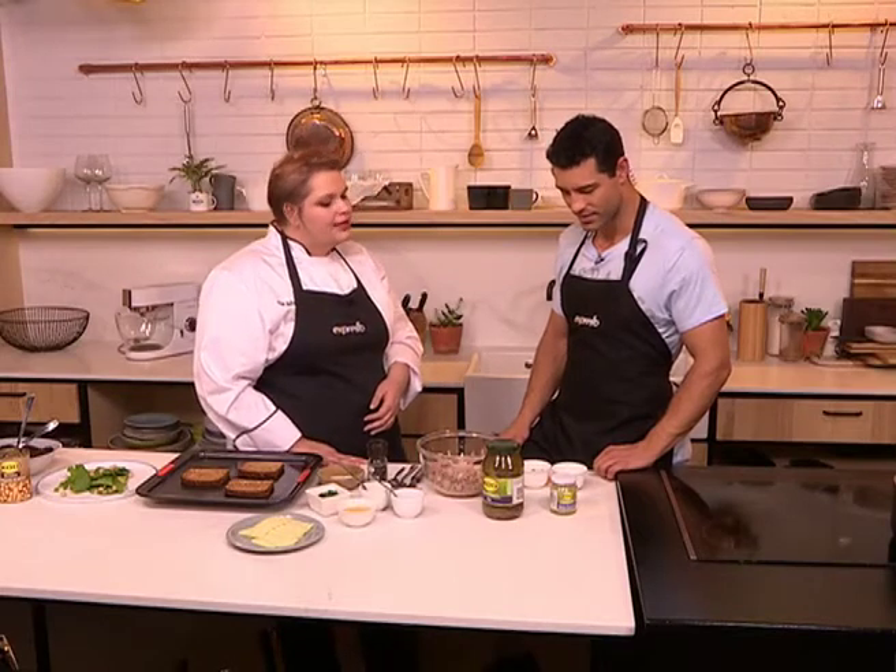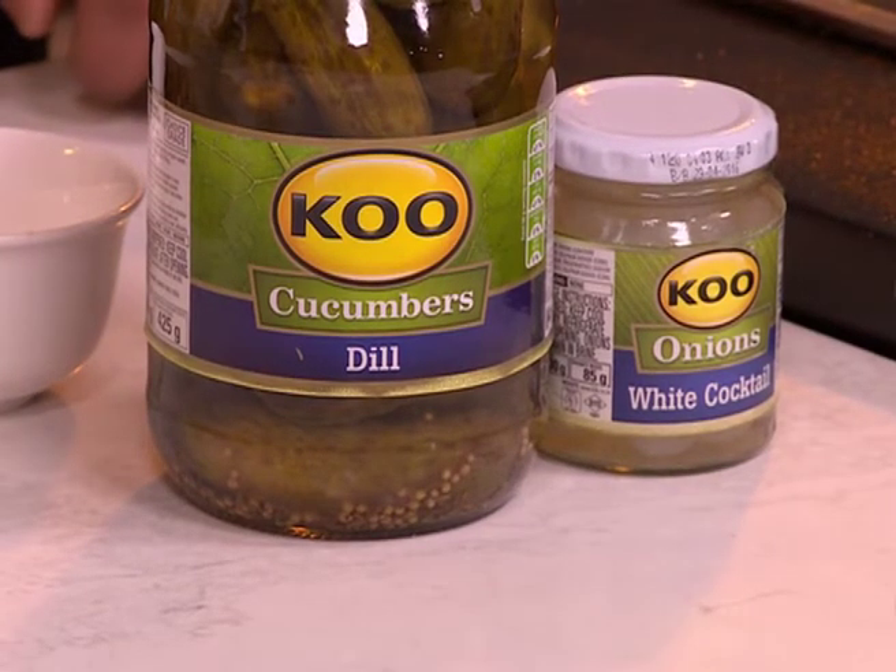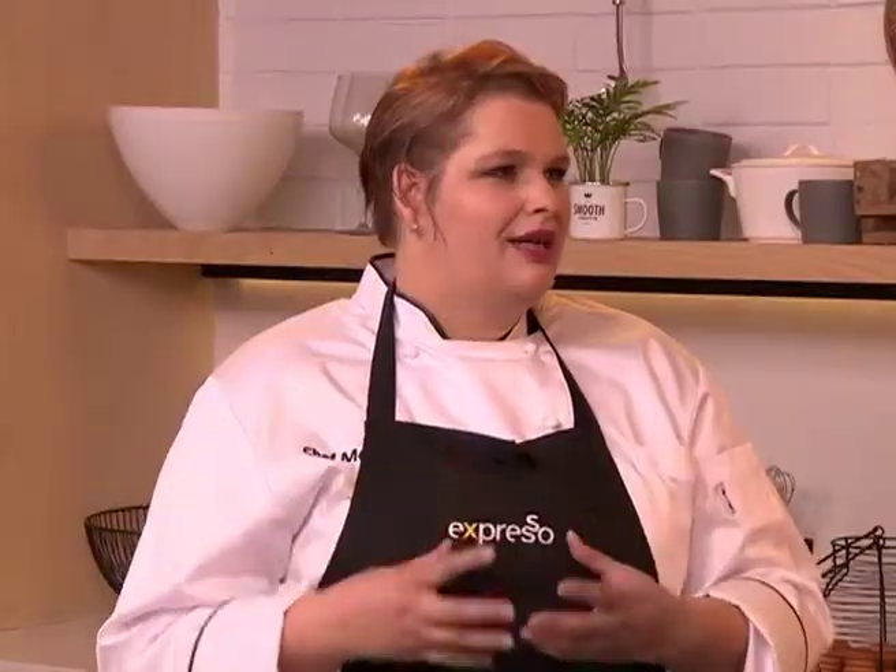Over the years everyone eats so much tuna when they're trying to diet and shed those kilos, and plain tuna on brown bread is so tasteless. So I thought, what can we do that will still be within the calorie limit and actually taste nice? With our pickles, we've got pickled dill cucumbers and pickled onions — the little onions have sweetness and crunch, so you don't end up with a mushy sandwich.